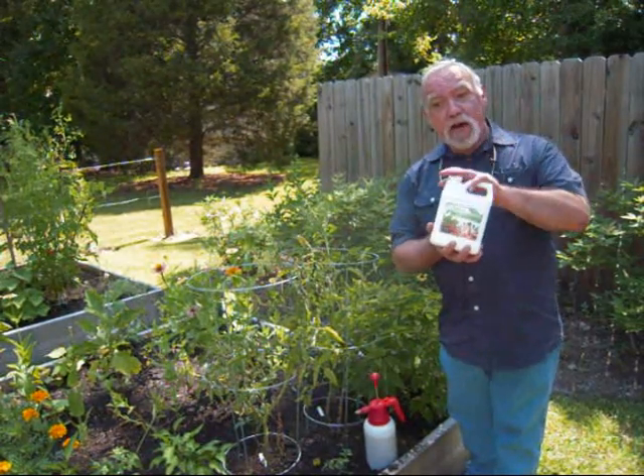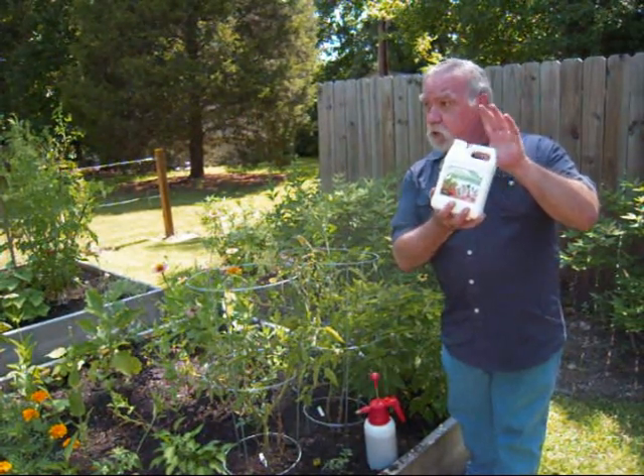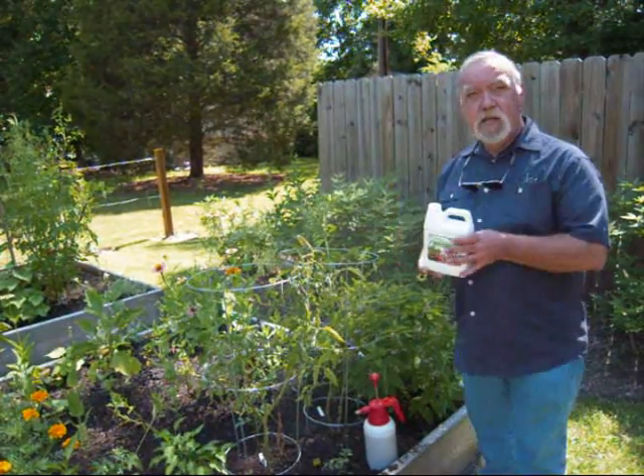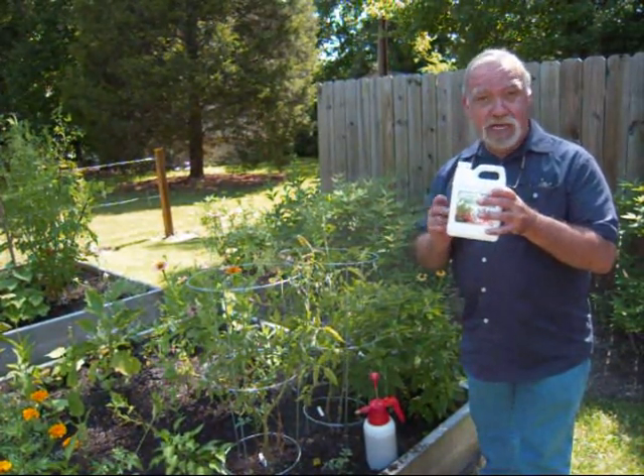Now this little bottle of Proto-Grow goes an awful long way when you are spraying it on your plants. First of all, you are mixing 9 teaspoons per gallon.